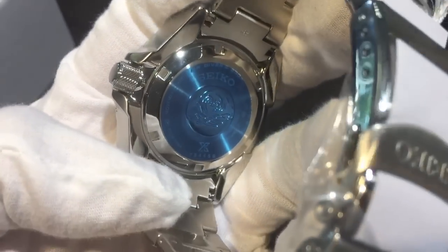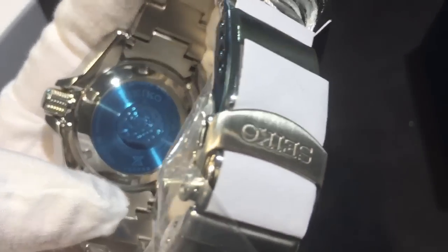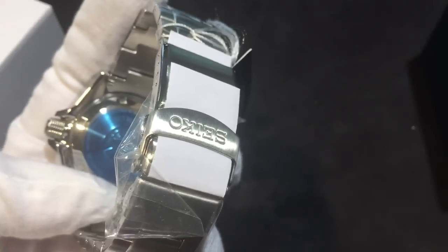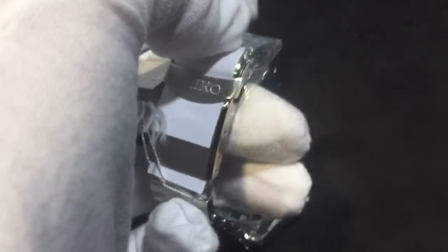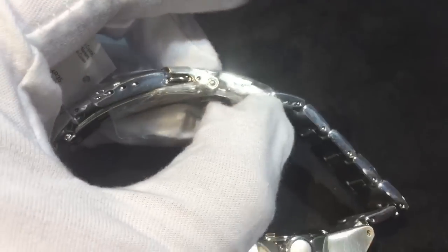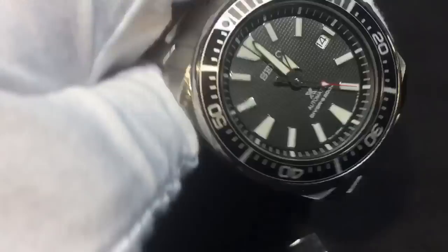Let's take a look at the back. You've got the Seiko logo, a nice Seiko dive clasp with double safety — the push button safety and the extra safety on the cloth there that flips up. Then you open that, and here you've got the extension for the wetsuit. It pops out so if you wear a wetsuit the watch will still fit you.